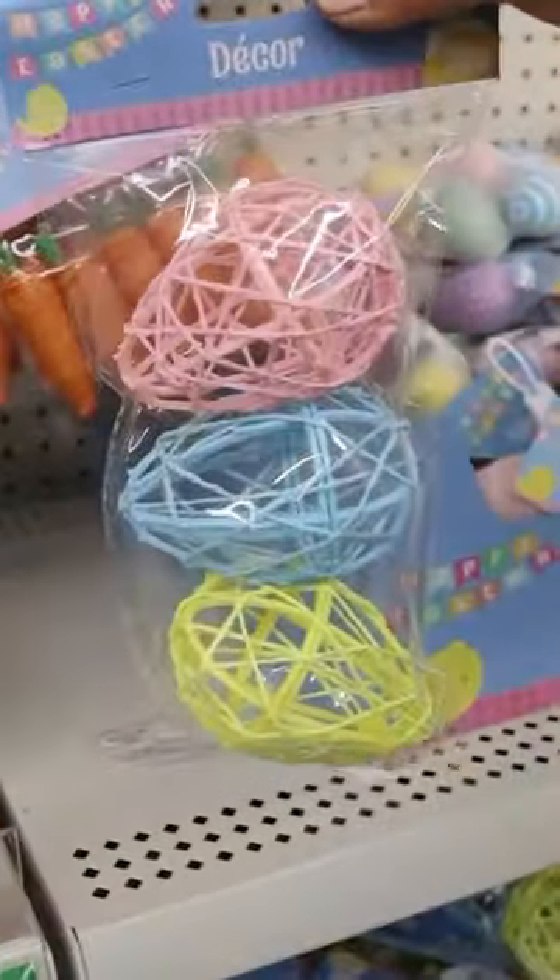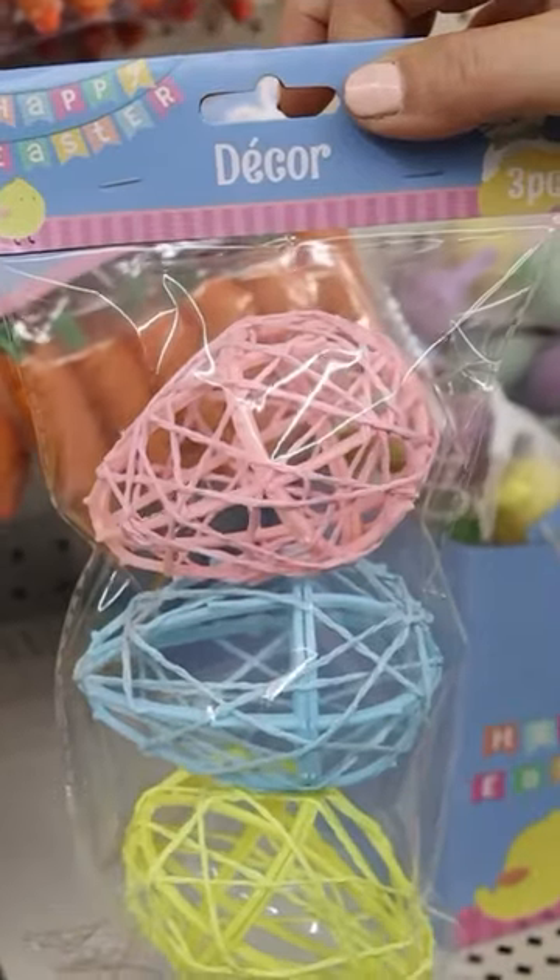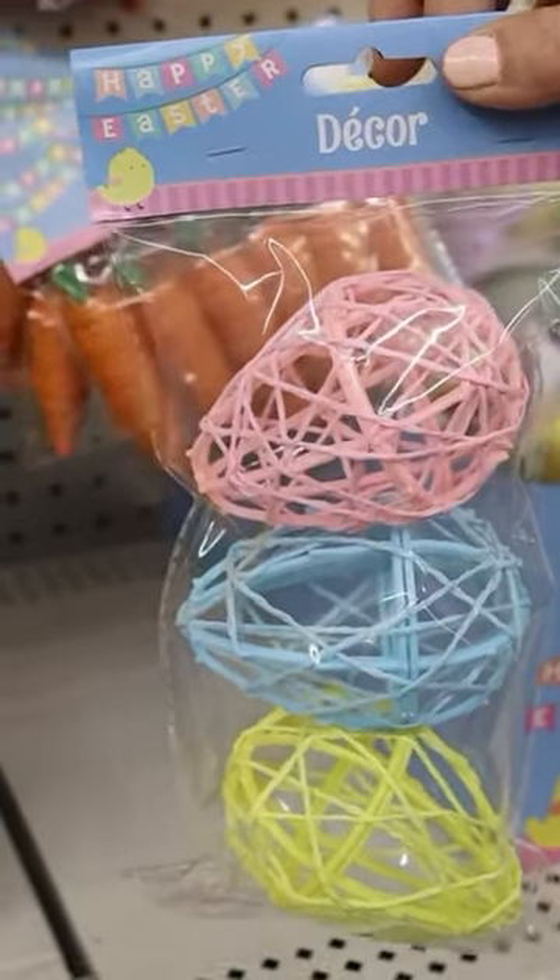When I was shopping at Dollar Tree, I found these really adorable Easter eggs, but I wasn't a fan of the color. And I thought, what if we did these in more of a neutral color to match my home?